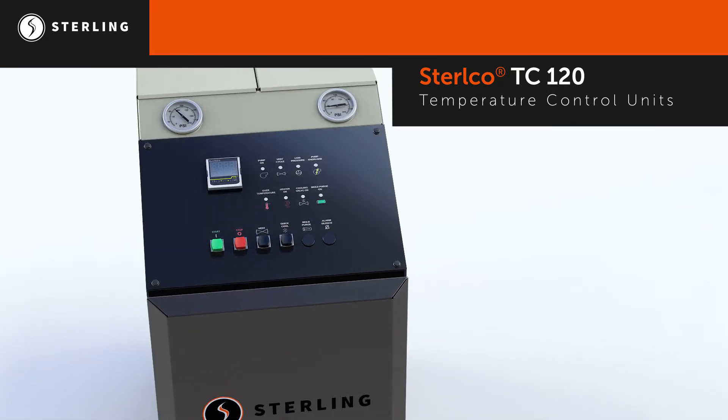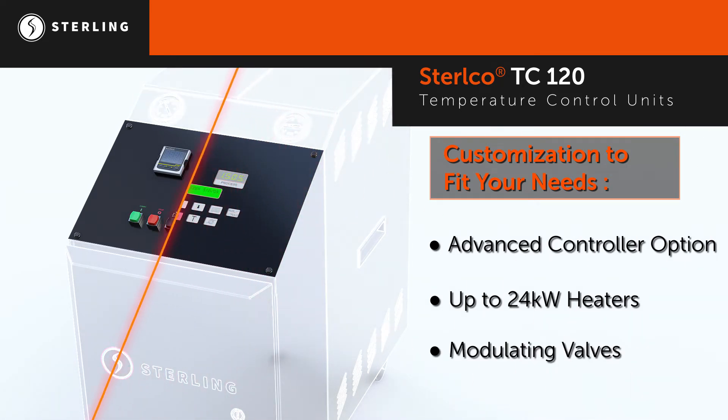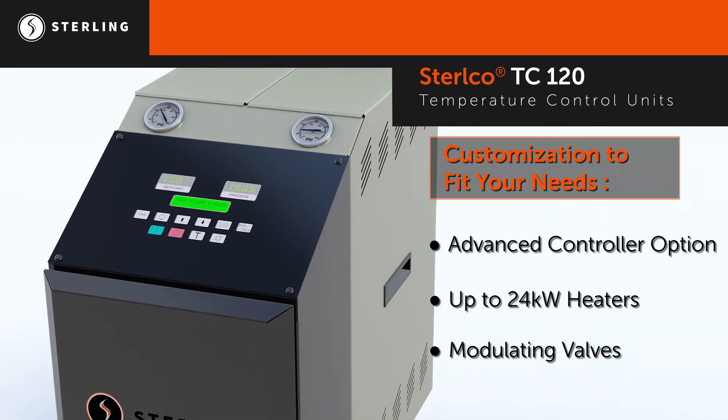With a broad range of heating and cooling capacities and a full line of options including two controllers to choose from, the TC120 provides unique customization to fit any application needs.